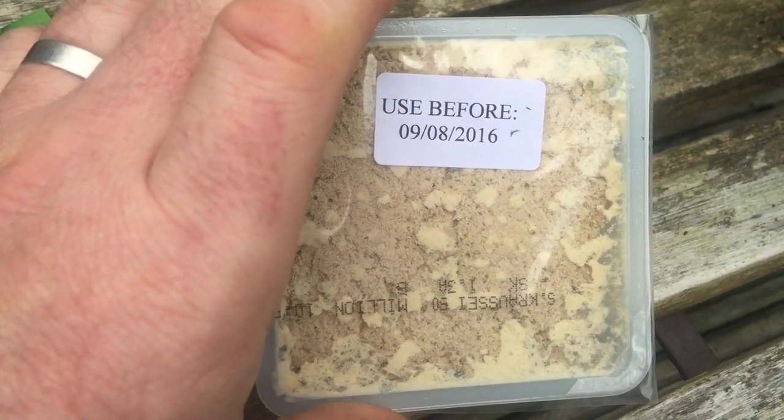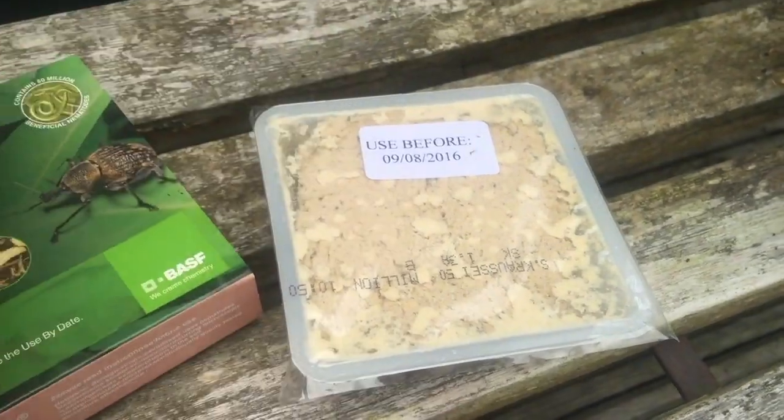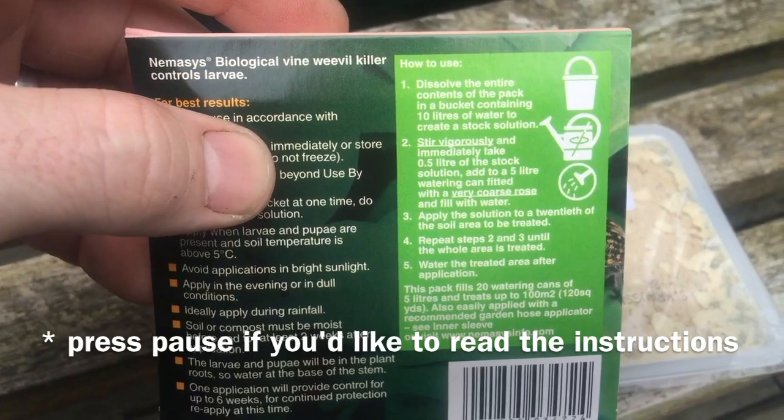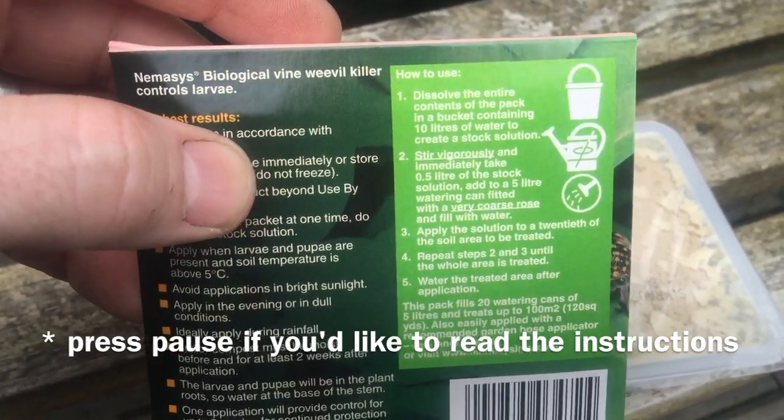You need to keep them in the fridge, and this particular packet is the large packet. It's about twenty-something pounds; the other one is about eleven pounds delivered.